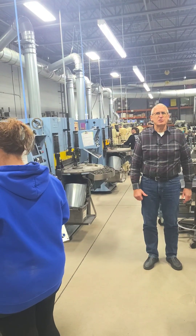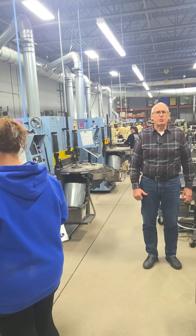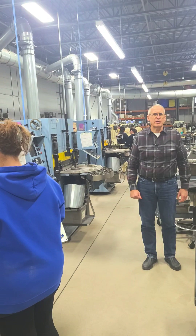Our grinders, fixtures, people, and processes are what make us ground compression spring specialists. We are really good at spring grinding.